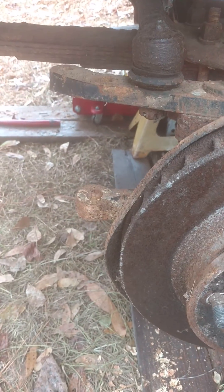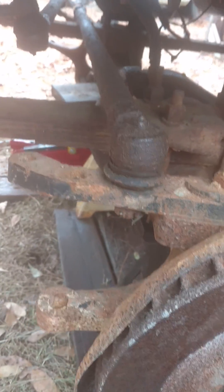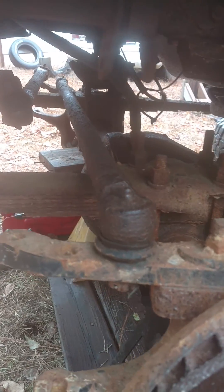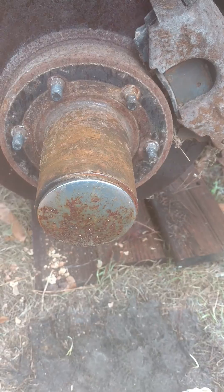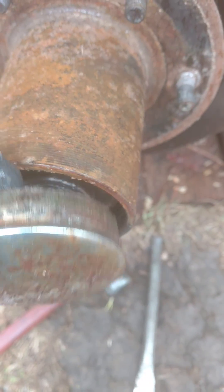This is a step-by-step instruction on how to take the knuckles off of a Dana 44, on an 86 Jeep Grand Wagoneer that's been modified for high steer. First you gotta take the axle cap off. With a hammer and a chisel, all you do is tap it right there on the edges and walk it out.